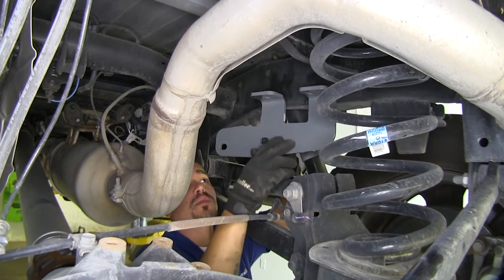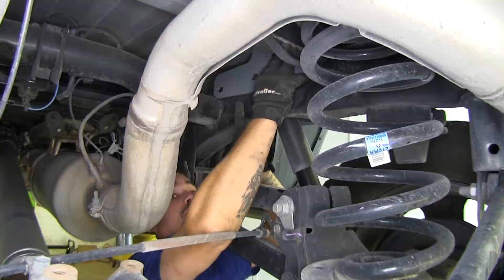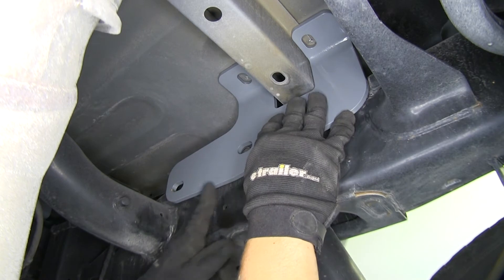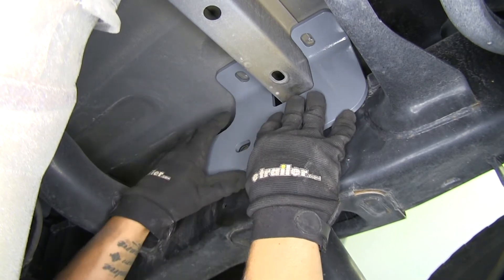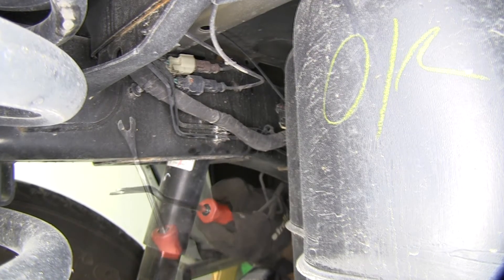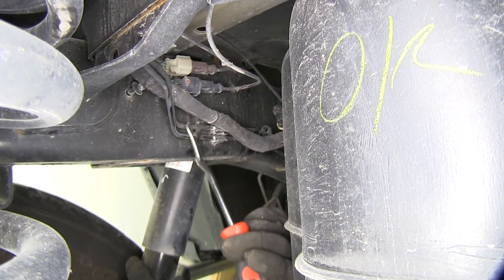We're going to double check the holes we drilled by taking the bracket for the passenger side and loosely placing it to make sure the drilled holes line up with the holes in the frame. We know it's the passenger bracket because the tabs on top face towards the center of the truck, and the long ear with the two slotted holes goes towards the cab. Now here on the driver's side of our frame we'll have several lines and harnesses to remove from the frame — most are held on by push pin fasteners, so we'll pop them out with a flathead screwdriver or trim panel tool remover.